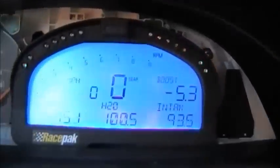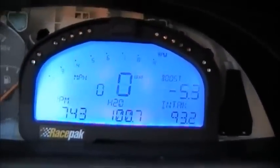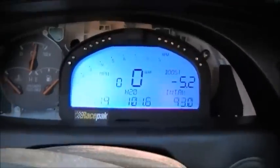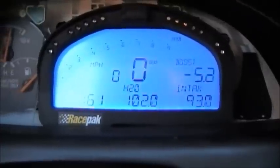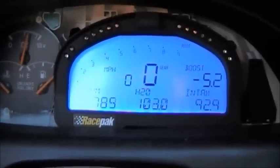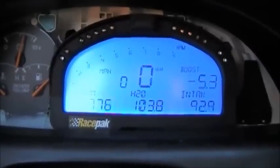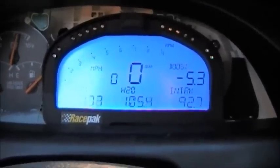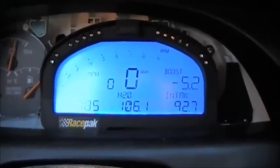Notice the H2O temp is going to be going up here. Sounds pretty nice too. Finally got the idle pretty good — that's a cold idle, but once it warms up we'll be around between 800 and 950, so it's pretty good. Still tuning it a little more. Currently running 17 pounds of boost — upped it a little today.